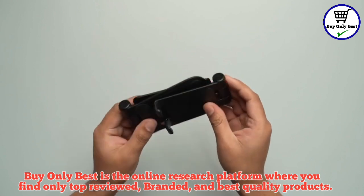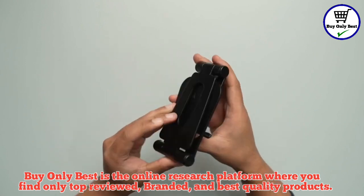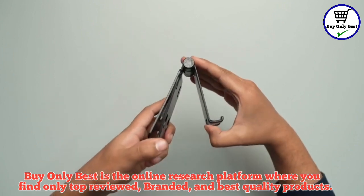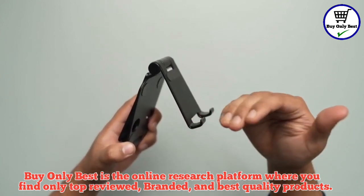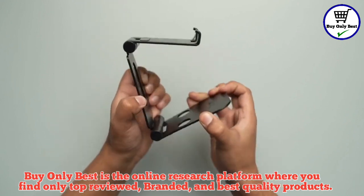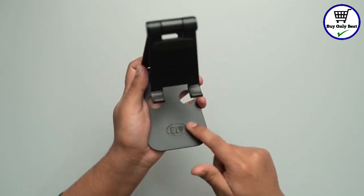So right here we have the stand. It comes in a black color and is made up of alloy. Let's quickly unlock it as well. So this is the hinge right over here. This is the placeholder for your mobile phone. Let's also open up the base. On the base right over here we have the ELV branding.